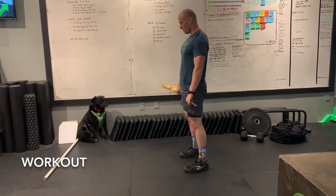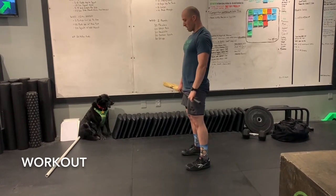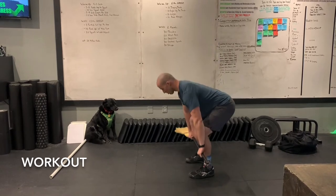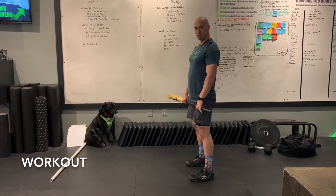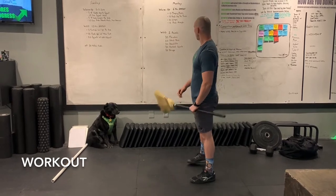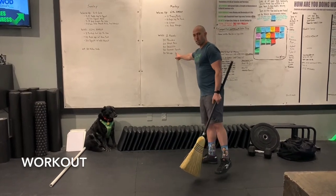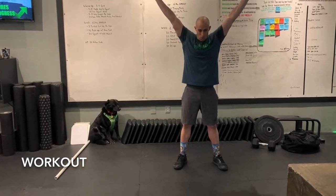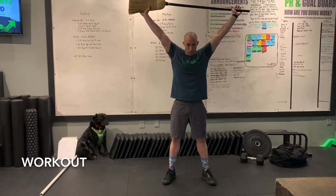For the deadlifts, really think about form — push those hips back, keep that broomstick handle right on the body. You should literally be able to feel the bar and hear it dragging down the body. Use this as a time to really work on keeping that bar nice and close. Then we move to overhead squats — take it up overhead, holding everything locked out.